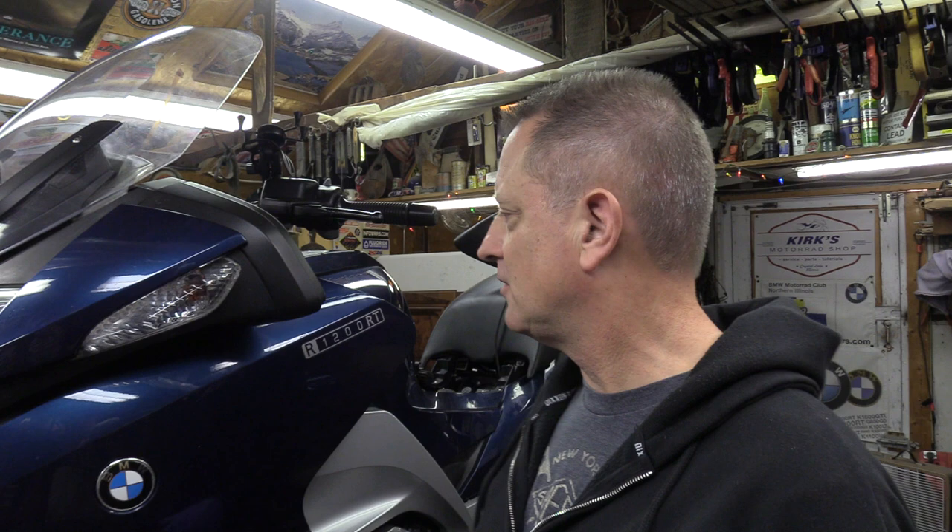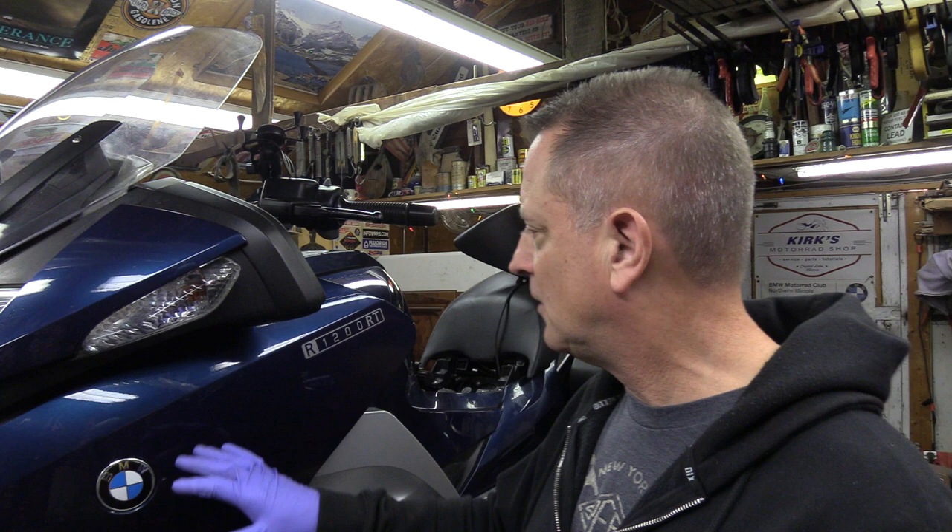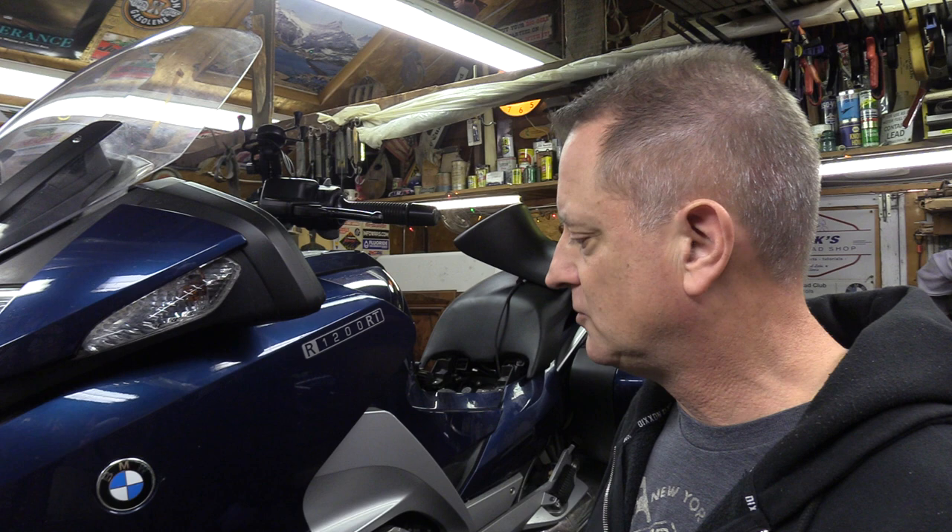Hi everyone, this is Kirk with Kirk's Motorrod Shop in Crystal Lake, Illinois. I wanted to bring you a very quick video on this 2008 RT. This video is meant for those of you who have one of these bikes, it's new to you, and you want to know how to get these plastics off so you can do some of your own maintenance. The plastics come off fairly easy, but a lot of you guys are visual just like I am and it helps to watch somebody else do it.